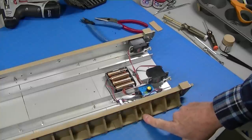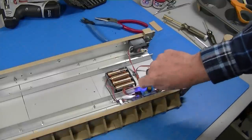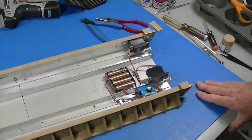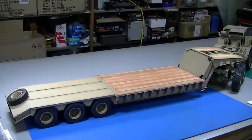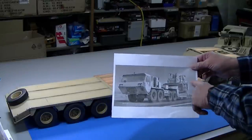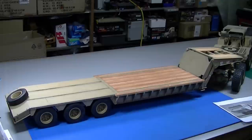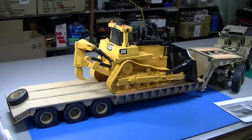I mounted an on-off switch here in the side and mounted this servo tester up here temporarily so I can operate the servos. My intention is to put a radio receiver in here at a future date and be able to operate the gooseneck from the radio. So that completes the bottom and we'll go ahead and install the neck. Here's my finished trailer — I'm very pleased with how it turned out. It's big. This is an armored bulldozer on the trailer and Ming makes a plastic model of it that I'm going to get. I'm going to take this Bruder bulldozer and eventually turn it into an armored military dozer and RC it.